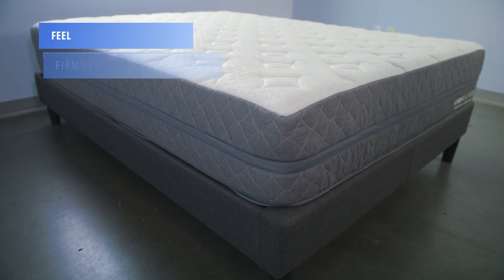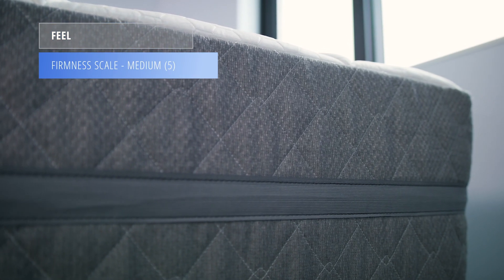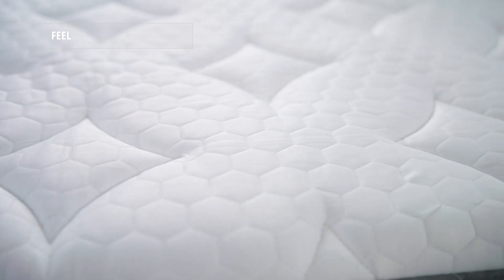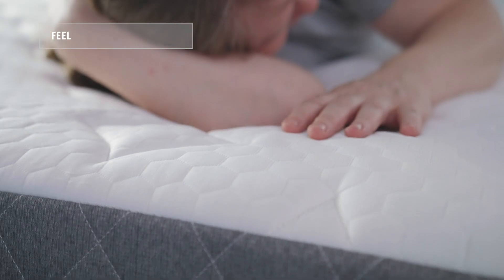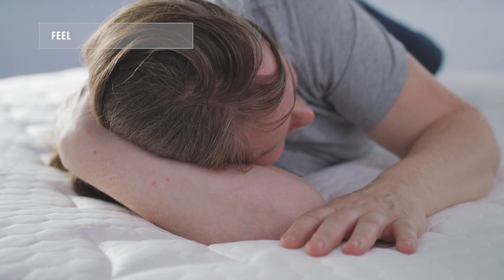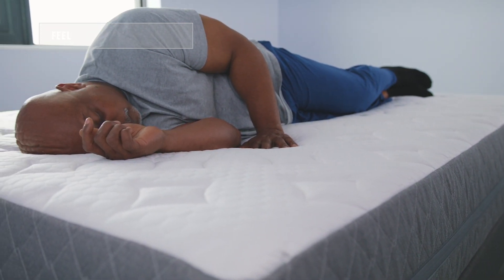The GhostBed Luxe comes in at a 5 out of 10 on the firmness scale, making it a medium mattress. This bed has a more traditional memory foam feel, so it uses slower response, higher-density memory foams in the comfort layer, which adds contouring and targeted pressure relief. You're going to feel more like you're sleeping in versus on this mattress.